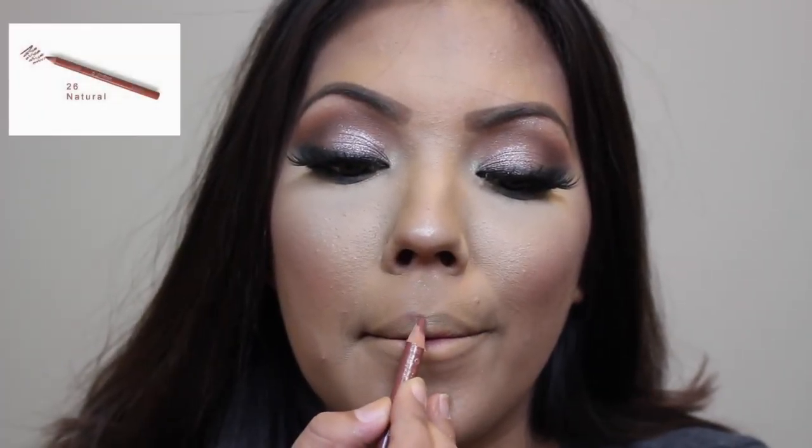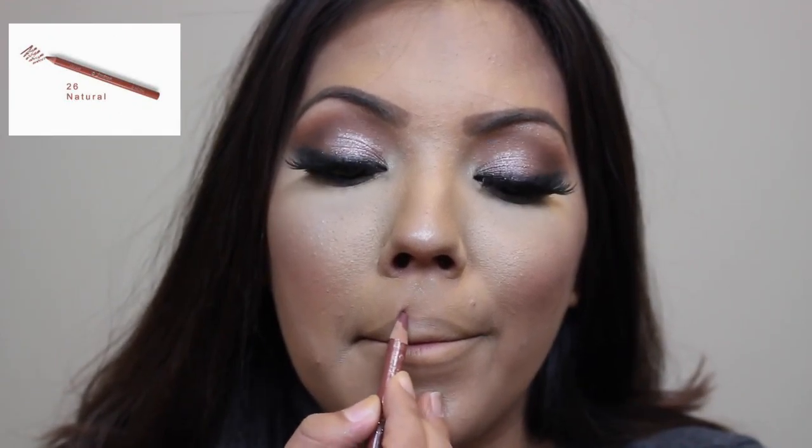Moving on to the lips — I'm using this lip liner from Jordana in the shade Natural, and I'm going to outline my lips a little bit and then fill in my lips with this shade as well.